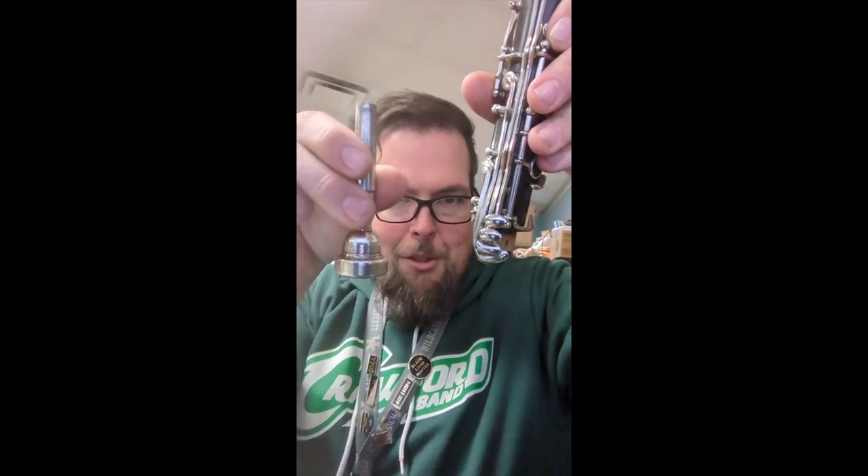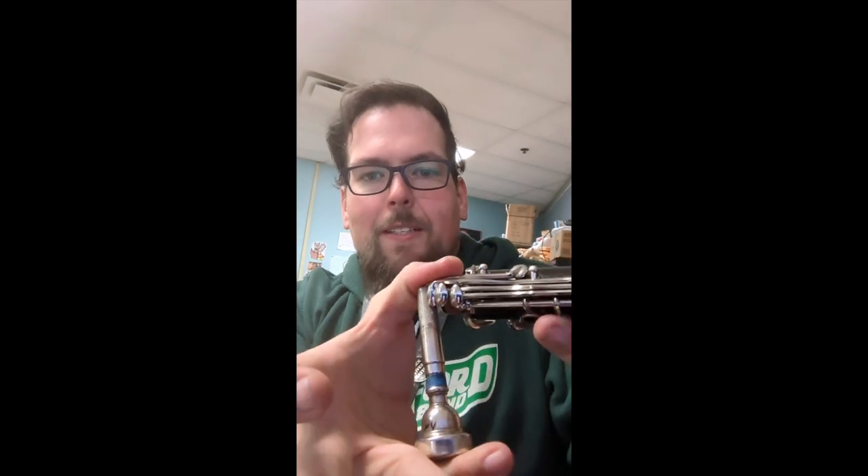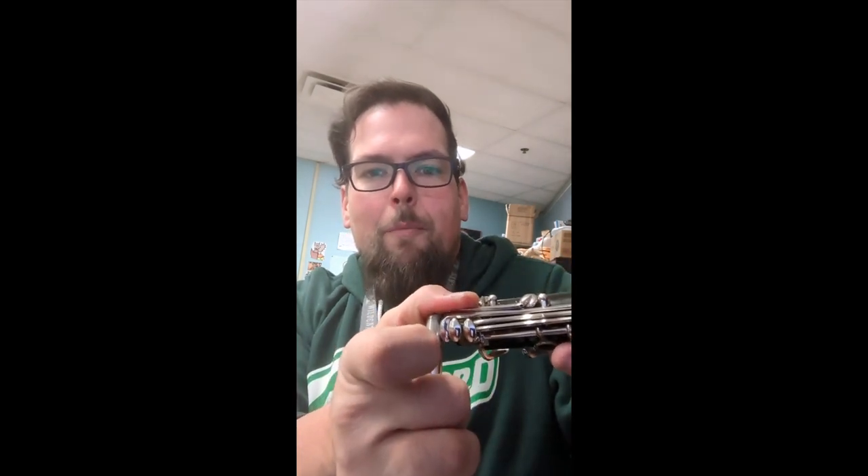Our repair tool is going to be a mouthpiece — let's do it with a trombone mouthpiece. I'm literally just going to put the shank of it over that key right there, brace with my thumb, and use that as a lever to gently bend it out.